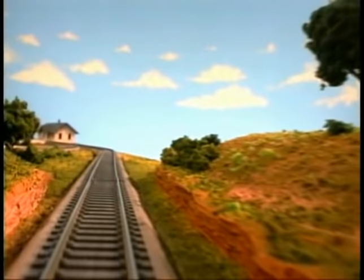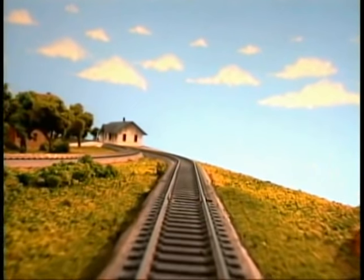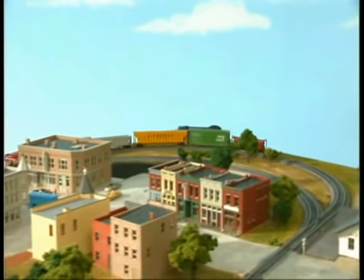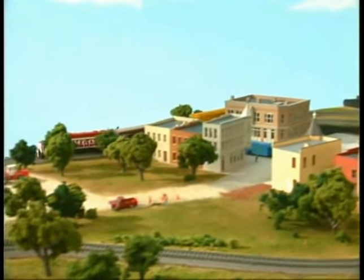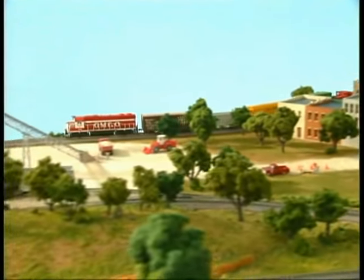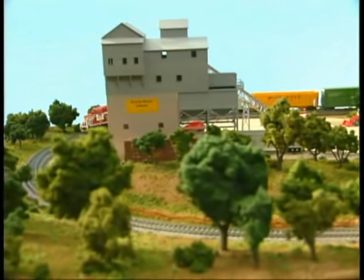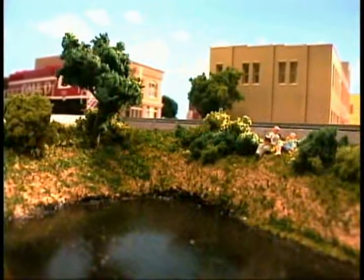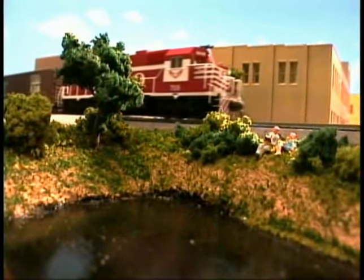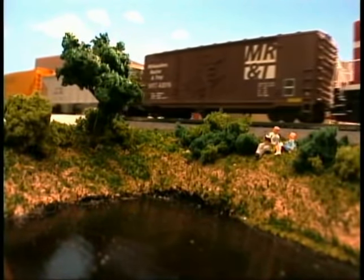Next up is our final section covering scenery features. This is where we really get creative and in the process bring our entire layout together. We'll call on a variety of materials you can get from any hobby shop or home building supply center. We'll show you how to create a lifelike hill out of foam, how to sculpt a rock face and color it. You'll learn how to simulate water, build roads, and plant trees. We've got a lot to cover, so let's get started.